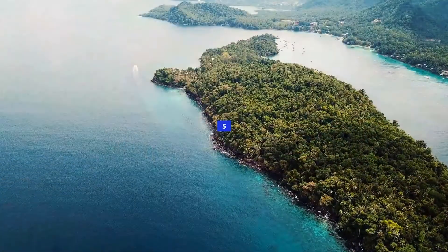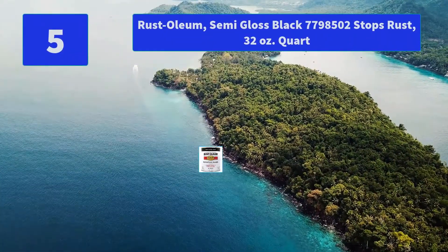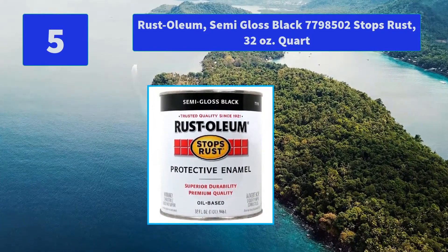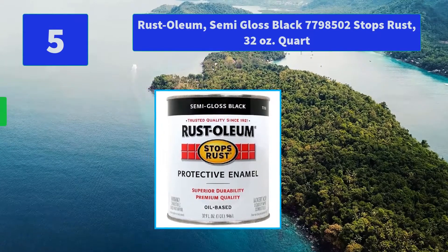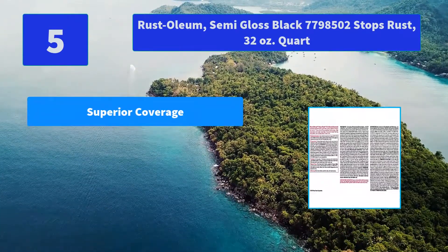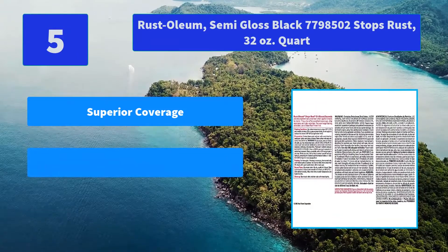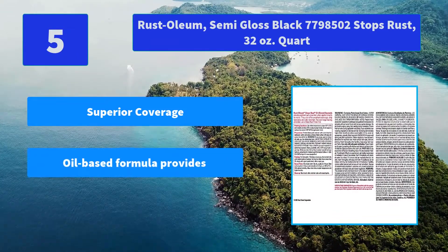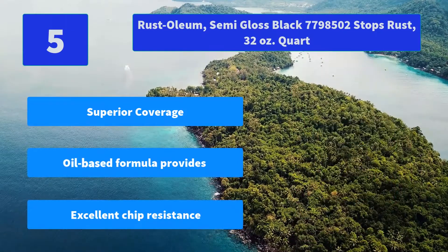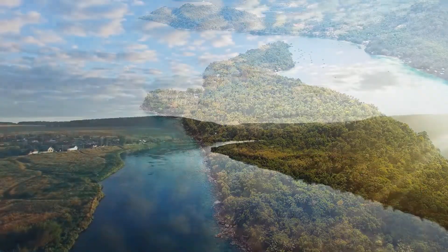Number 5: Rust-Oleum Semi-gloss Black 7798502 Stops Rust, 32 Ounces Quart. Rust-Oleum Stops Rust Protective Enamel Paint is the number one rust preventive paint available. Provides lasting protection. Main Features: Superior Coverage, oil-based formula, excellent chip resistance.